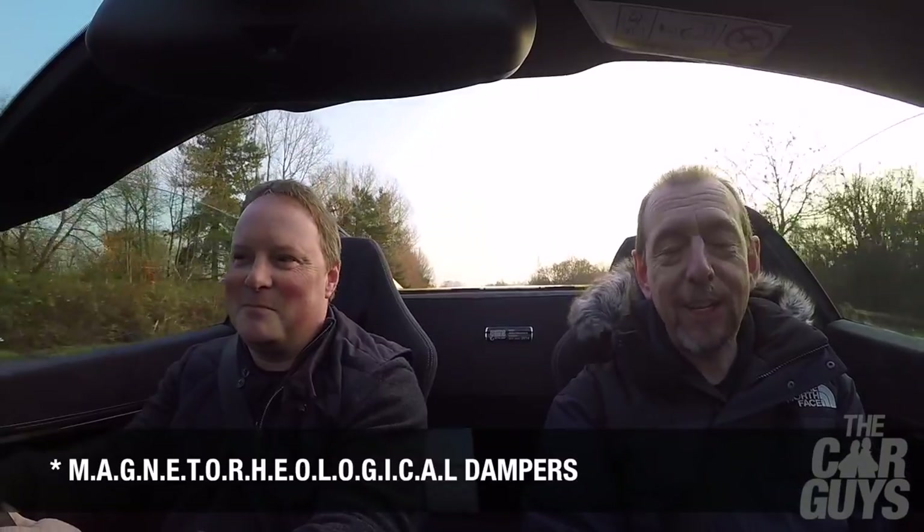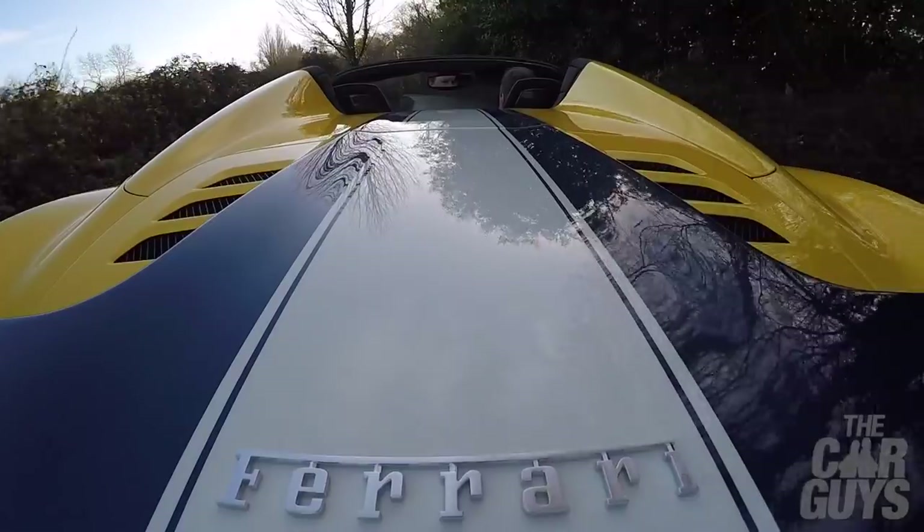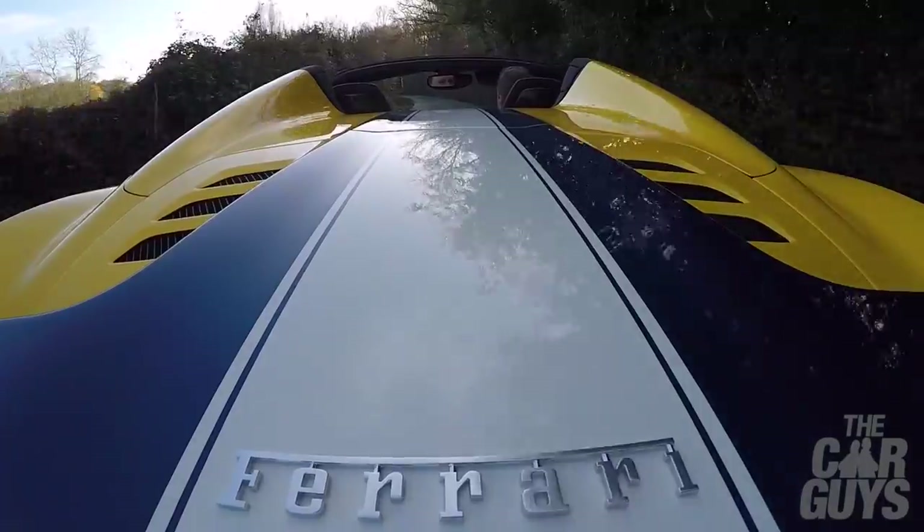This car is running magnetorheological dampers — they use iron filings to make them stiff and soft a thousand times a second. Or I have no idea if that's actually true, so don't have a go at me if it's not.